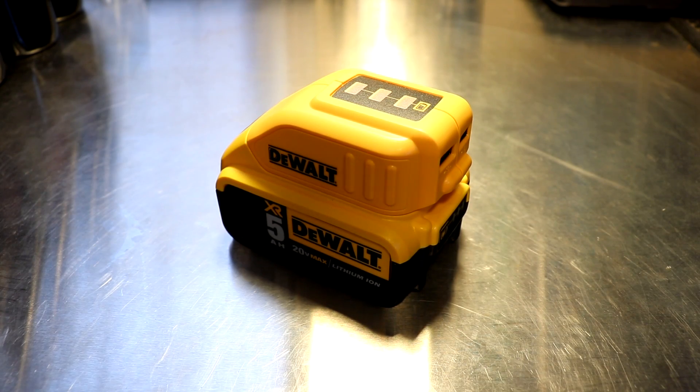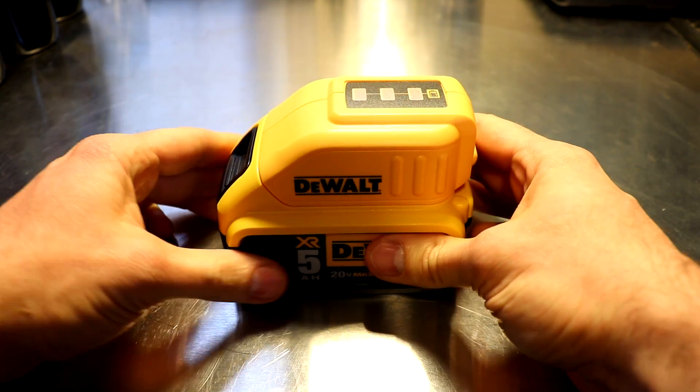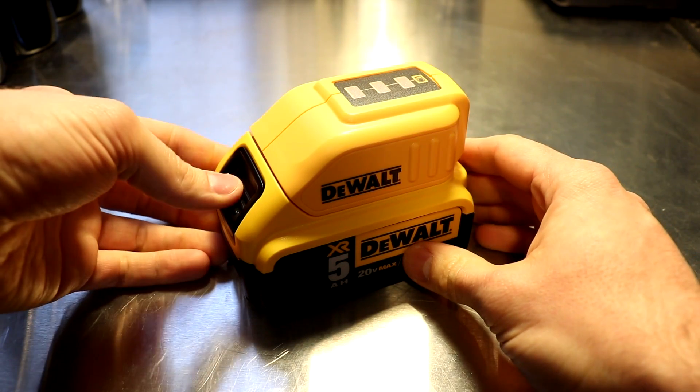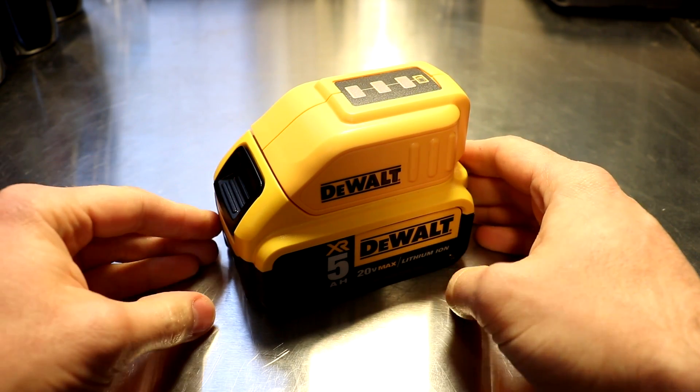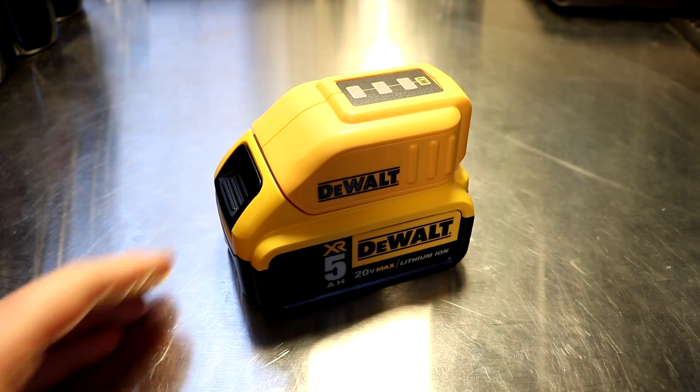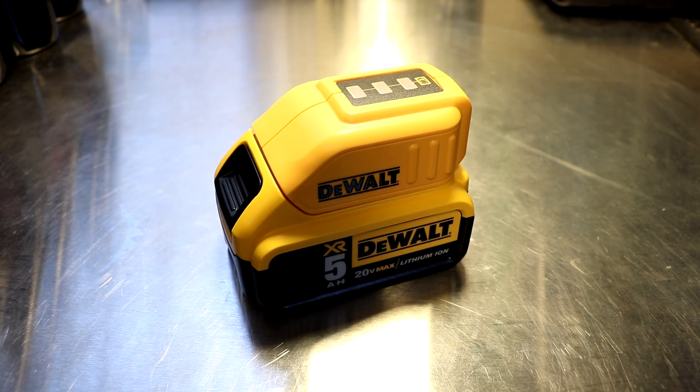The only gripe I have about it is that on most of the DeWalt tools when you clip your tool into your battery you have to depress the switch here in order to get the tool off. That's not the case with this — it actually just pops off, and I've had it come off on me a few times. That's the only gripe I have about it.